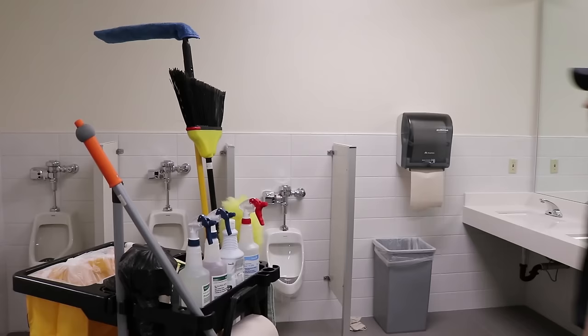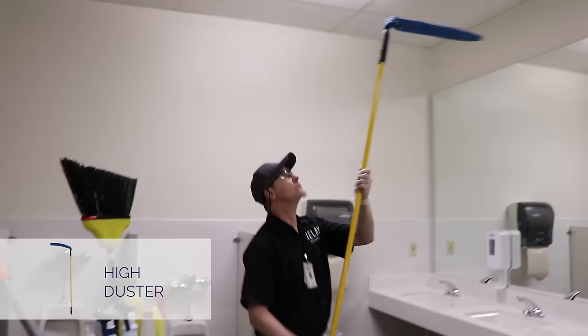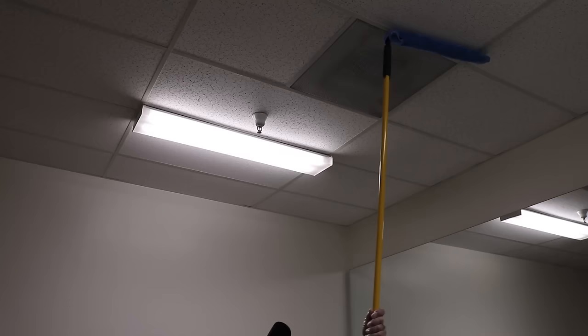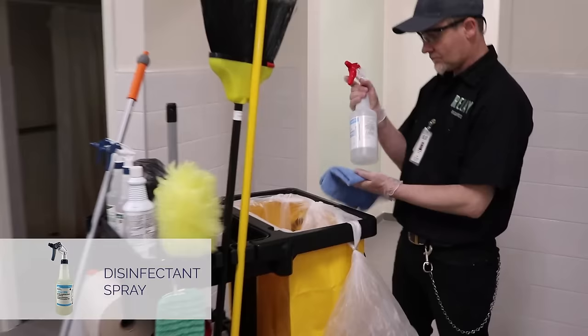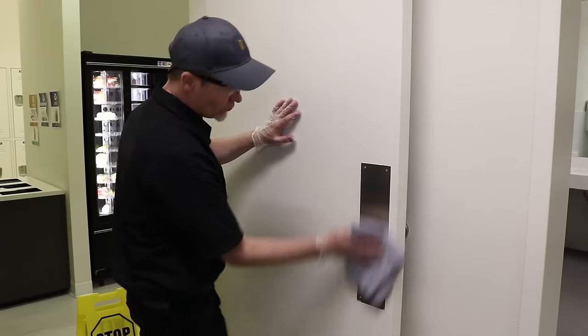There are three steps to dusting a restroom. First, use the high duster to clean all vent covers to ensure proper air circulation. Second, spray the blue microfiber cloth lightly with disinfectant and dust all horizontal ledges that are below 70 inches.